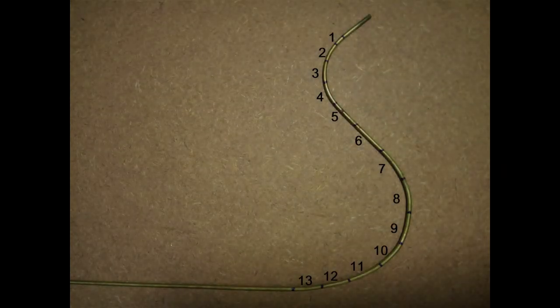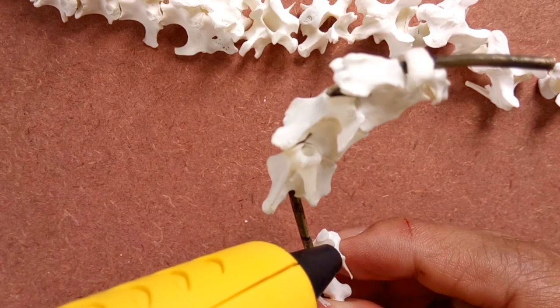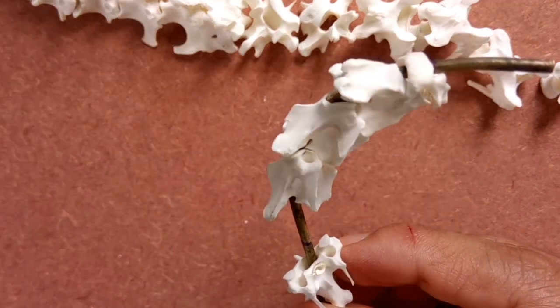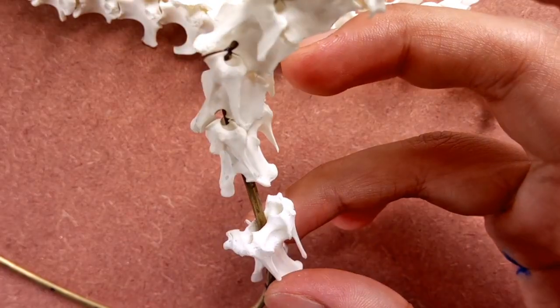From over a dozen chicken skeleton images referred to, the neck or cervical region bends at two points. The first bend is at the second, third, and fourth cervical region. The second bend is at the eighth to the eleventh cervical region. Using the previously marked points as your guide, make bends at these two regions, and also make a slight downward bend at the appropriate point. Now reinsert the vertebrae starting with the cervical and, using hot glue, fix them in position using the previously marked points as your guide.